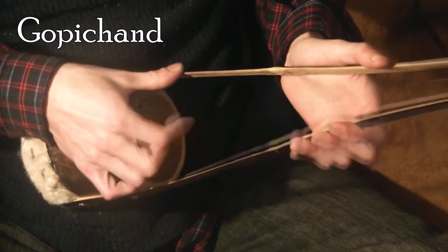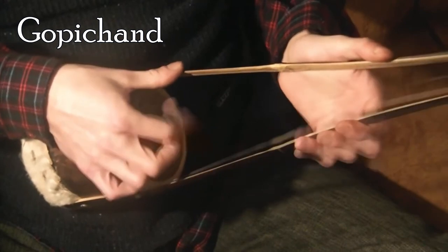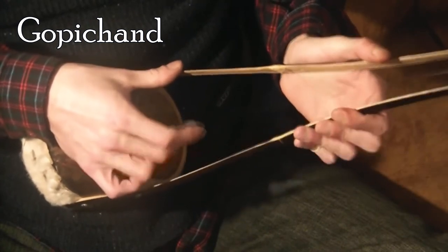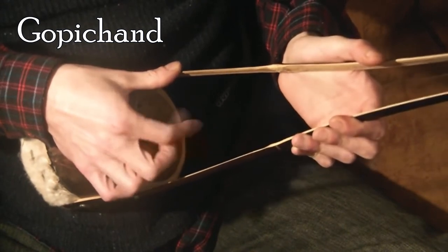The Gopichand is plucked with one finger. It usually has a stretched single string, an animal skin over the head, made of dried pumpkin, gourd, wood or coconut, and a pole neck or split bamboo cane neck.